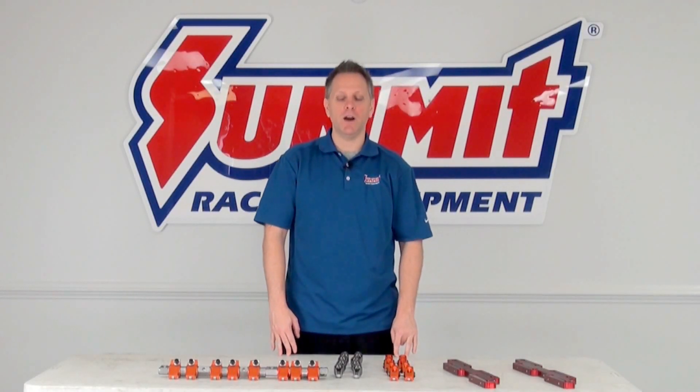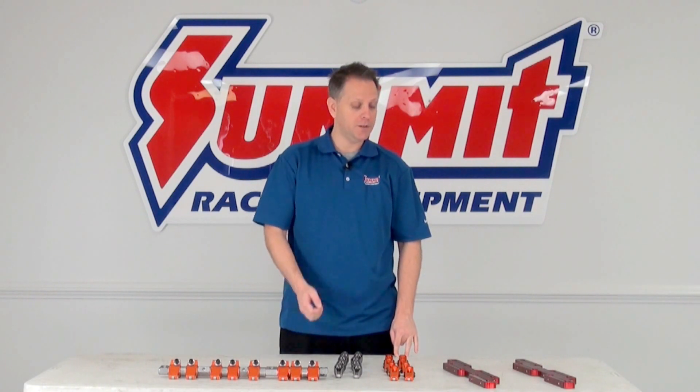Hey, I'm Dave, and on this installment of Summit Racing Quick Flicks, we're going to talk about rocker arms and different mounting styles between pedestal mount, stud mount, and shaft mount.